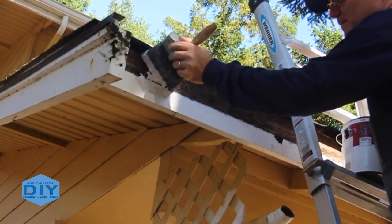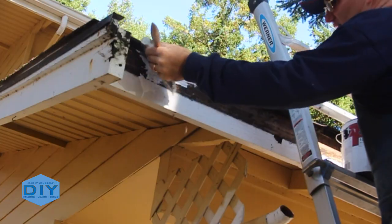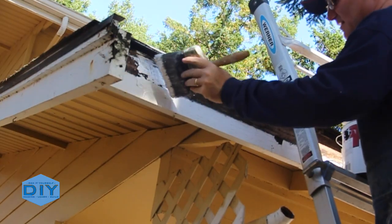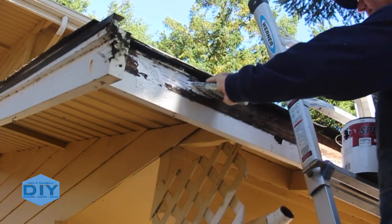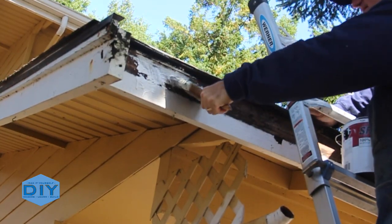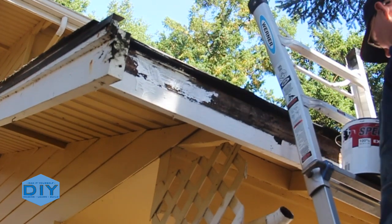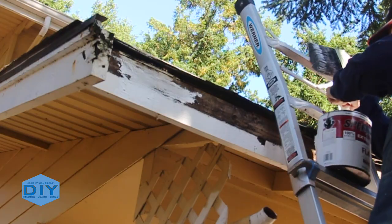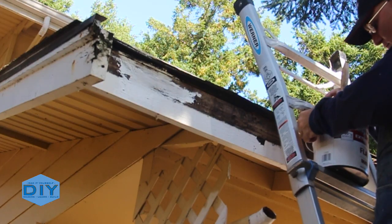Because I wasn't initially planning on painting, I had to borrow a brush and paint from the homeowner. The brush they gave me hadn't been used in years — a little stiffer than I anticipated. So with a little water from the hose I rinsed it right out again, and that actually worked. It only took me a few minutes to paint this fascia.